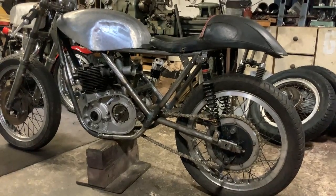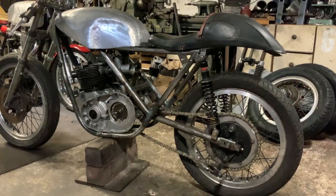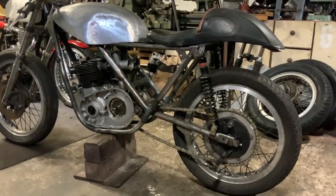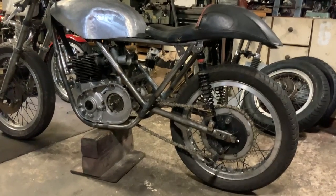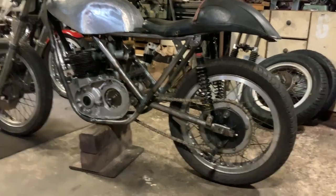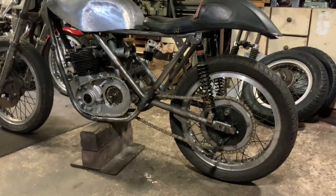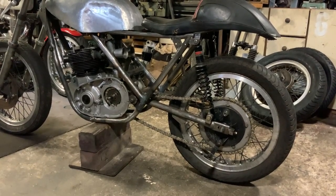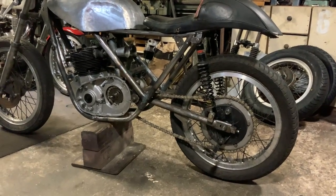We've chopped it up and moved things about, but as you can see the chain run is miles out unfortunately. On a BSA Bandit, Triumph Fury — or whichever way around — the frame was designed for the sprocket to be on the other side, which obviously meant the swinging arm was slightly wrong. All the engine mounts were wrong, so I've chopped them all out and replaced the mounts.